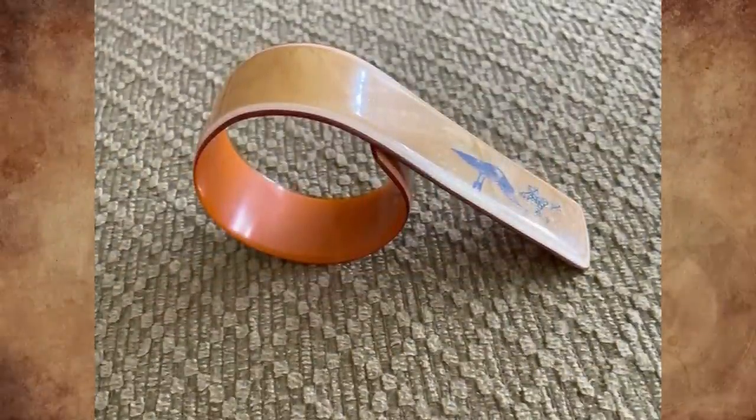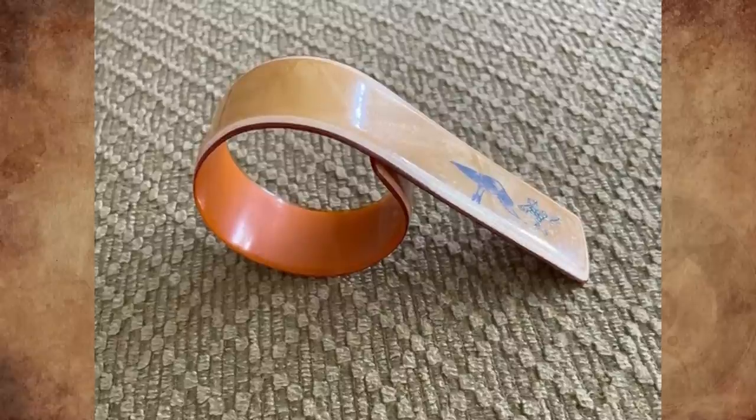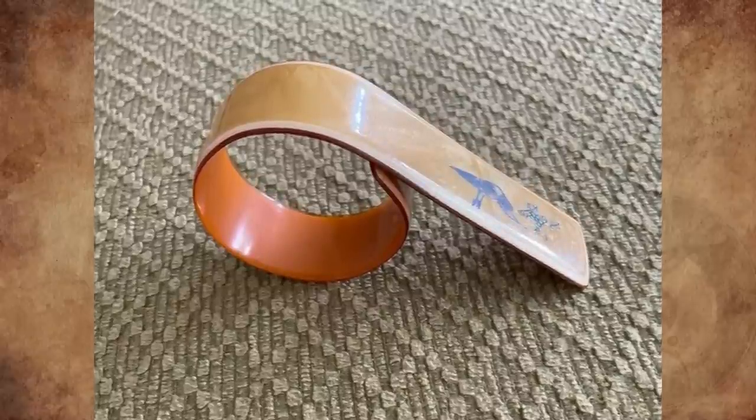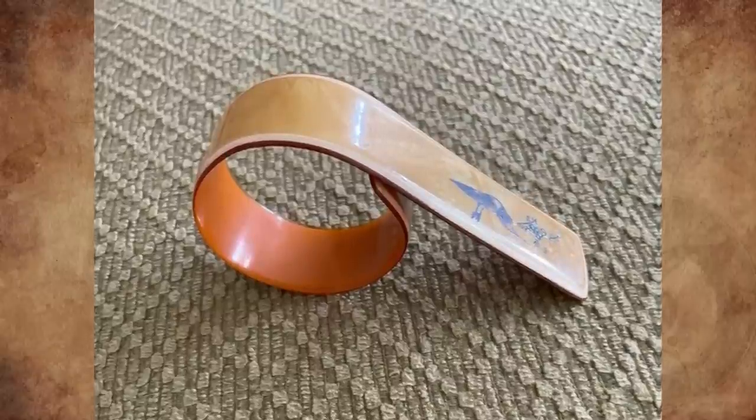What is this round springy material? It will move slightly and open up, then goes back to its original form. It's about two inches in diameter on the round portion and has a shiny finish. It was found with old handmade baby clothes. Any ideas?